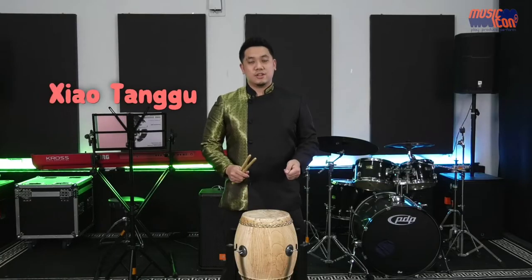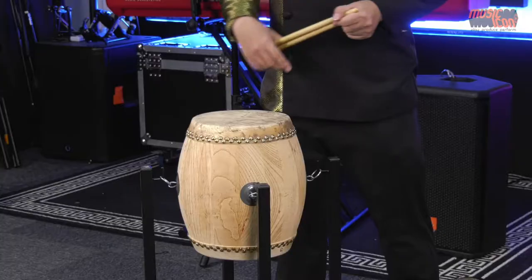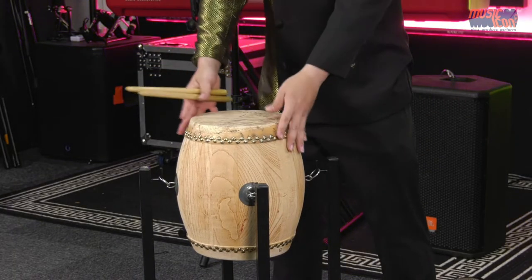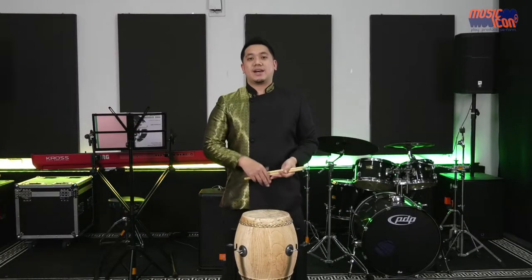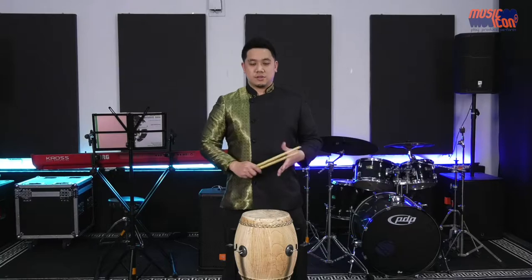Here we have another family of the Chinese drums. This is called the Xiao Tang Gu, which literally means a small drum. What's special about this drum is that it's much smaller in size, which means when you hit it, it produces a very bright tone. Have a listen.